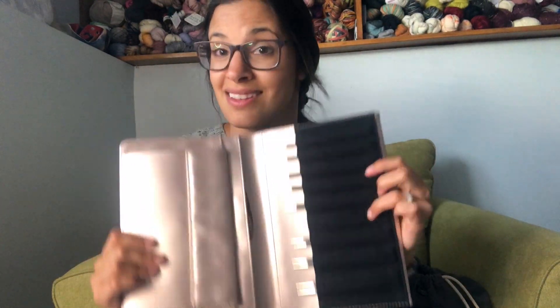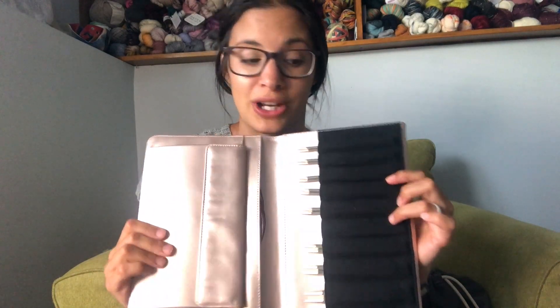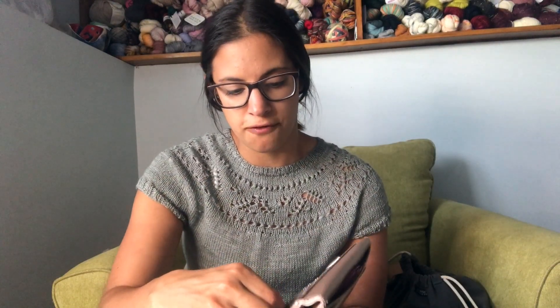These are the needles. You'll see that one set is missing because it's on my current project. Their needles come in sizes from US 4 all the way to US 11, so very generous in their size range.